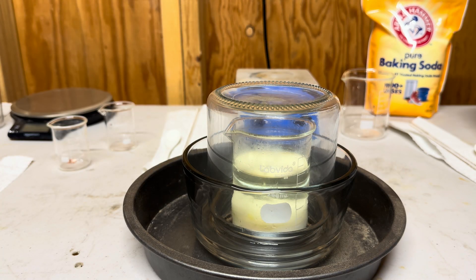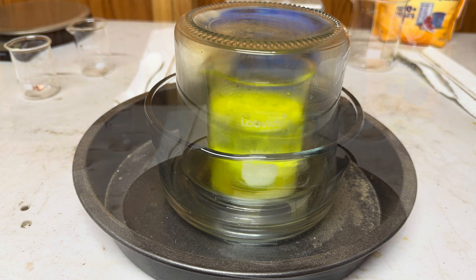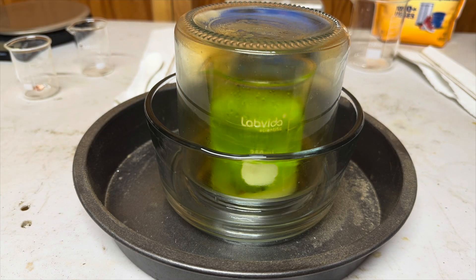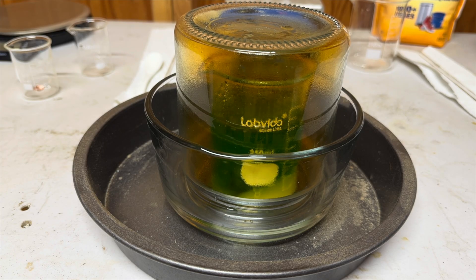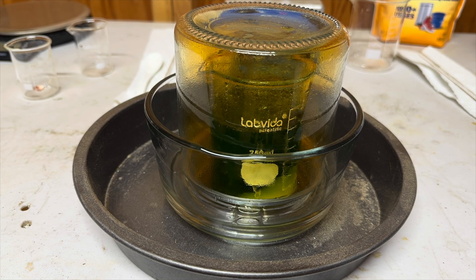The copper reacts with the hydrochloric acid and the nitrate mixture to generate nitrogen dioxide gas that flows out and is forced into the water mixture, dissolves, and produces nitric acid. It's not very efficient but it works.